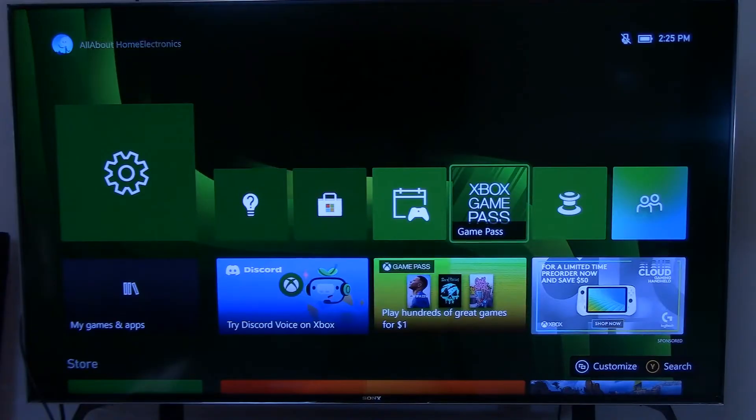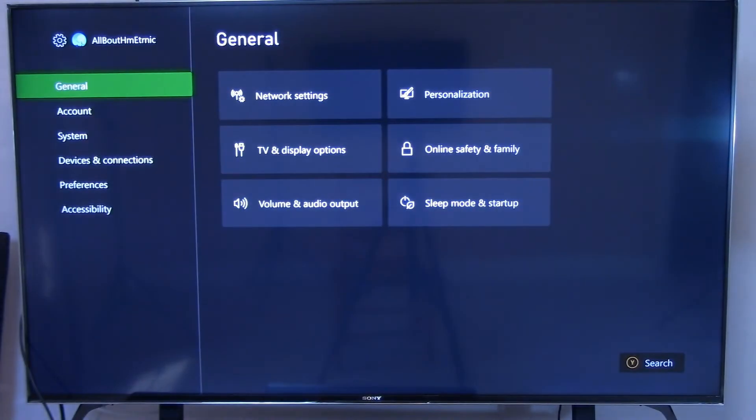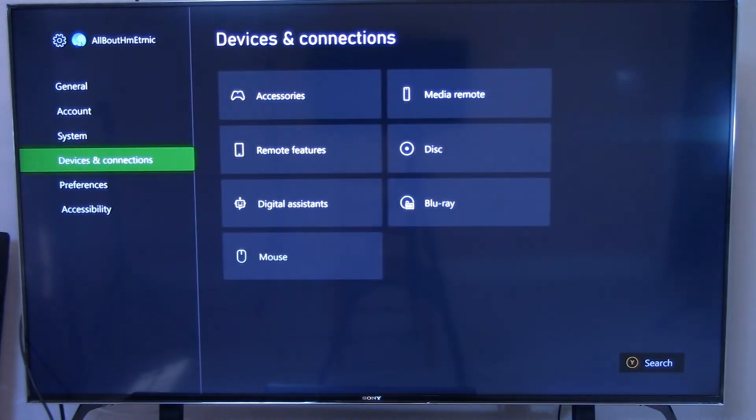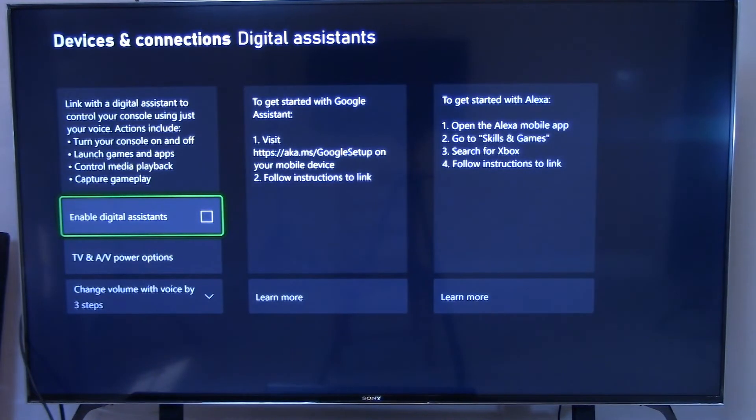Now let's get started. You want to navigate to the Settings button within your Xbox console and then select it by pressing the A button on your controller. Scroll down to Devices and Connections and then over to the right and down again to Digital Assistance. We need to enable this feature in your Xbox by placing a check mark in that box.